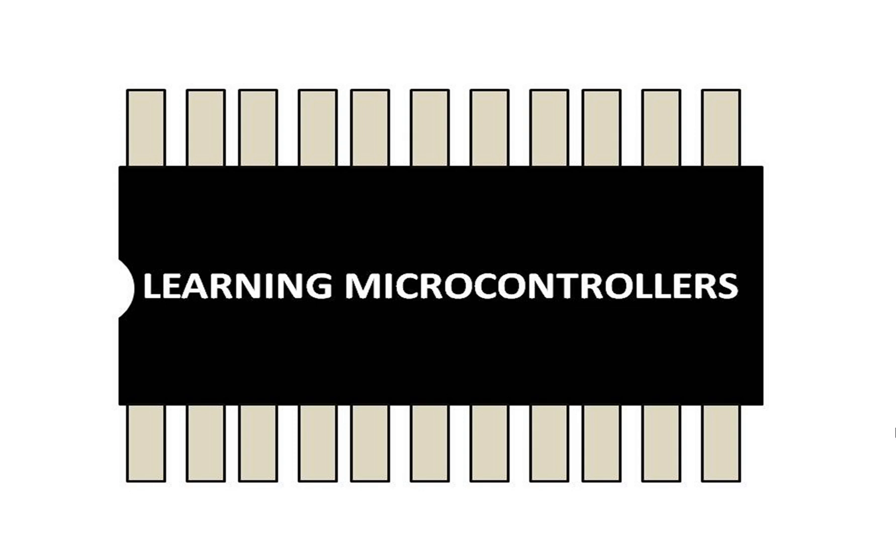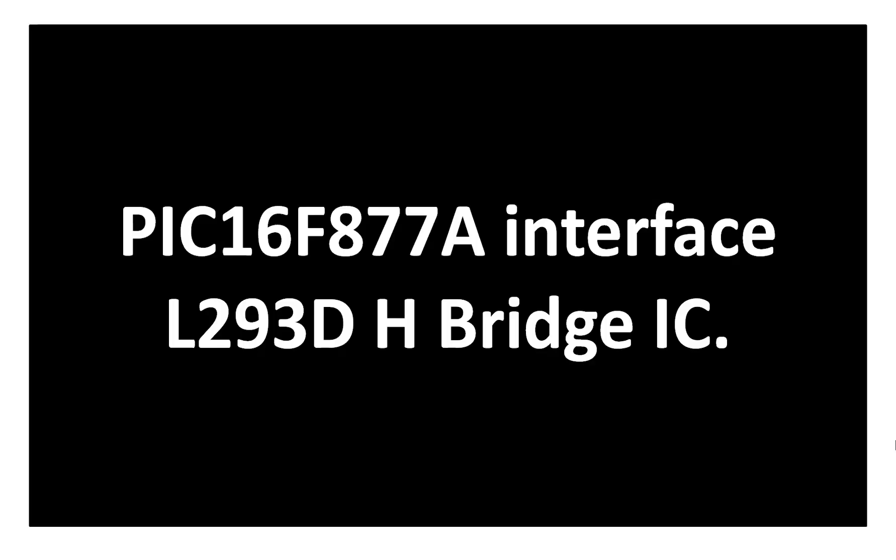Hello guys, welcome back to Learning Microcontrollers. In this video I am going to show you how to interface an L293D IC with a PIC16F877A microcontroller using MicroC for PIC coding and Proteus simulation.